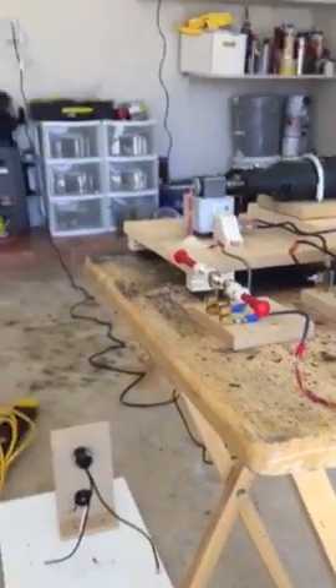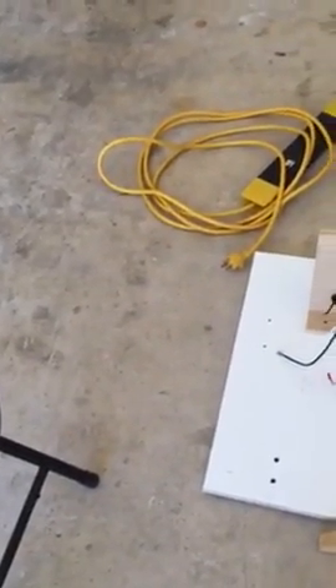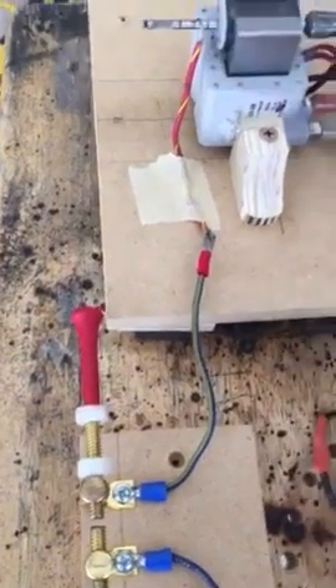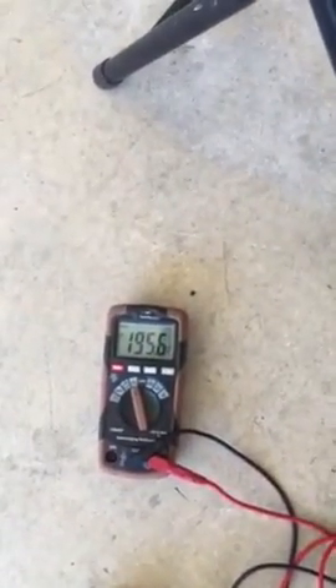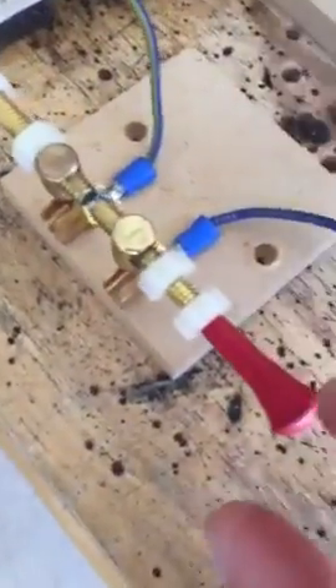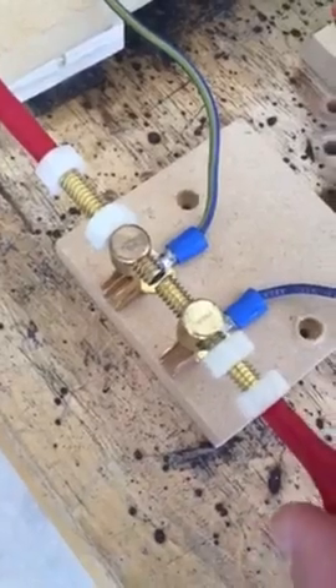Now I'll demo it. I'm going to open up the gap first so the spark gap is not involved. You can hear the RPM — firing up the Dremel right now, it's going to be loud. The meter isn't doing anything because there's no activity running through the high voltage out to the ground. Now when I close the gap and let it jump, you can hear it kick up big time.